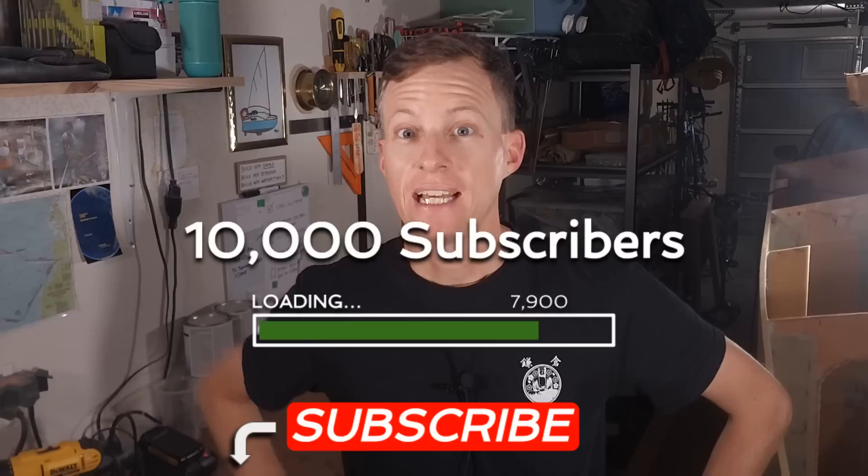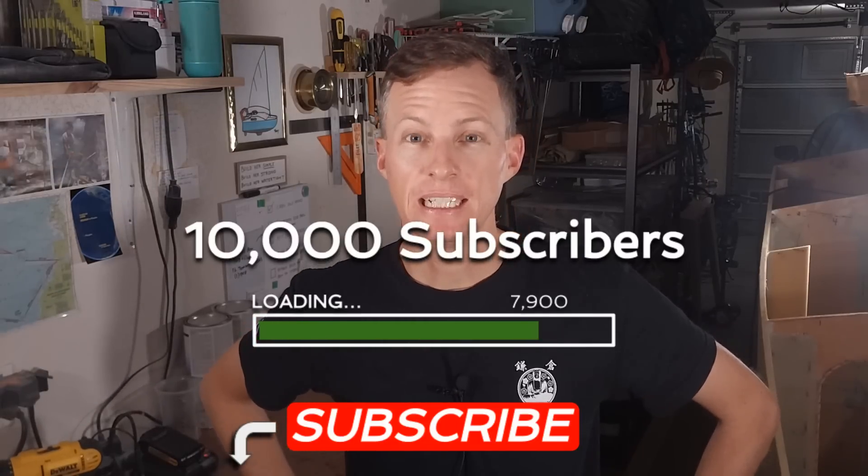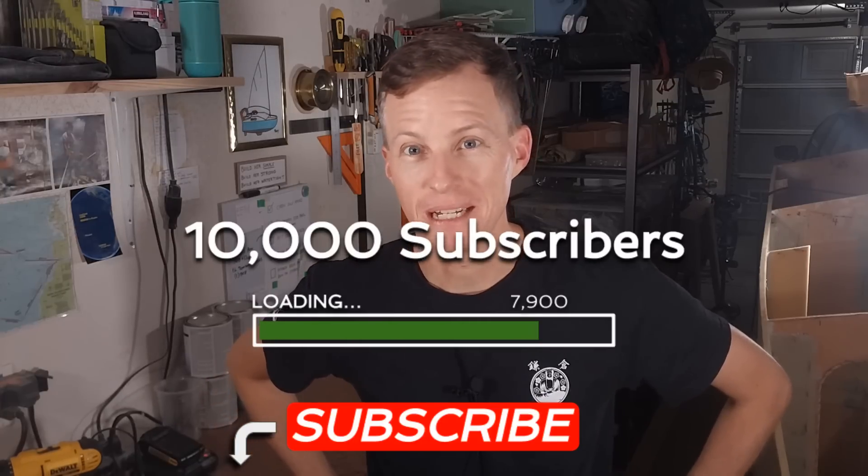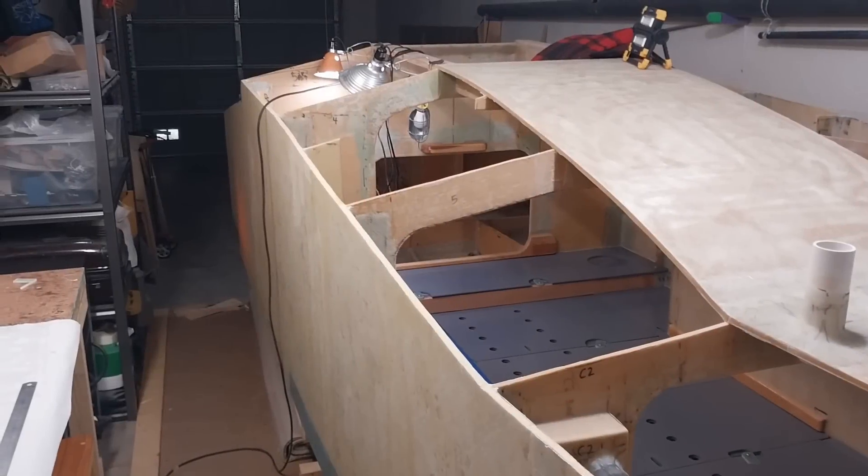I've been very productive lately, very busy getting all that fiberglassing done as well as a couple other side projects, and I'll show you that momentarily. Before I do that, I want to ask everyone to please subscribe if you aren't already. I'm inching closer to my 10,000 subscriber goal, so please help me out with that.